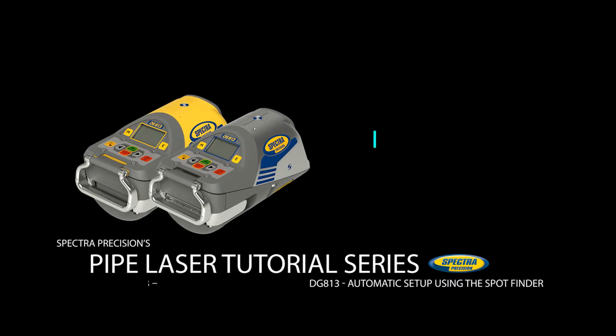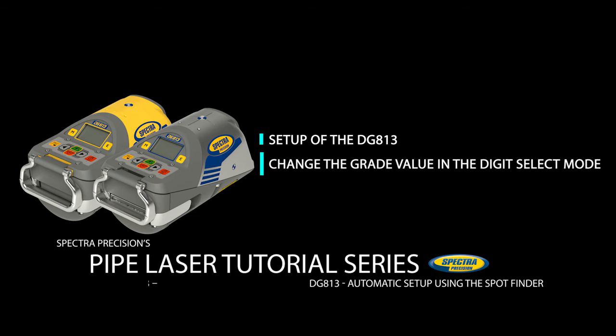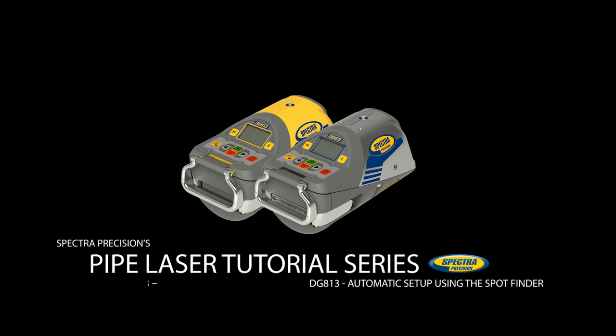This video will show the setup of the DG813 pipe laser and how to change the grade value in the digit select mode. Since the DG813 is fully compensated in the cross axis, there is no need to set up the laser in a leveled position. The video will then show how to align the beam in the direction of the next manhole during the first day setup using the Spot Align function. Spot Align can be used for quick and accurate automatic direction alignments up to 100% or 45 degrees, even when starting in a short and deep trench.